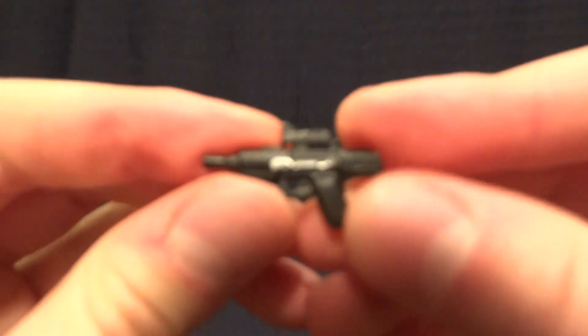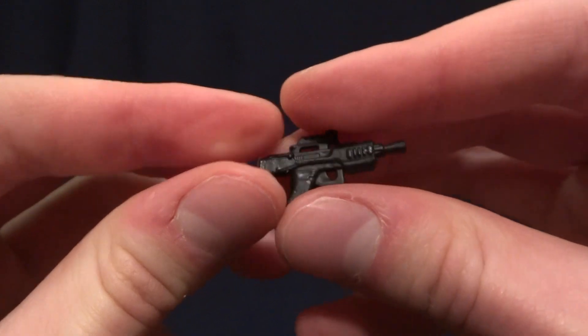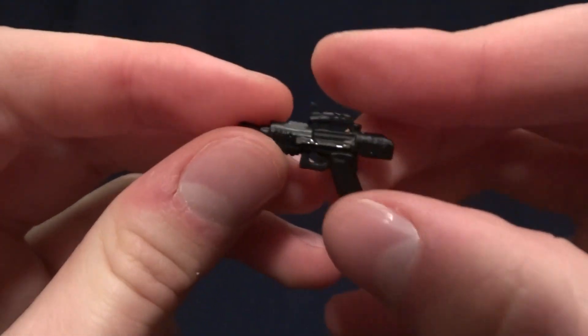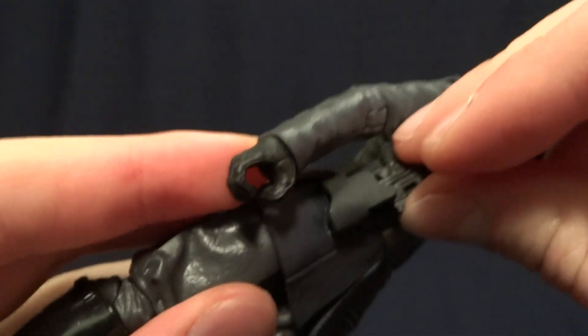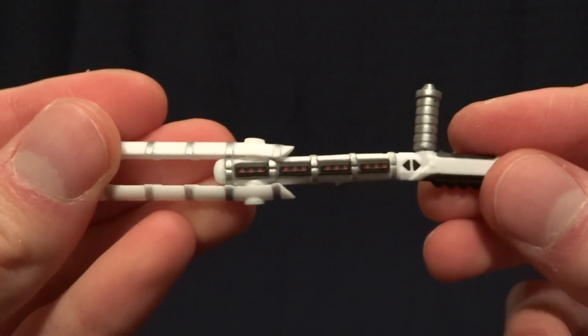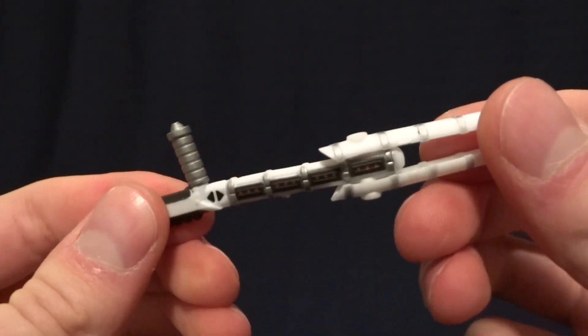The next accessory is this blaster pistol — it's the same one that we've seen before just with a different deco. I wish there was a little bit more paint on there to highlight the detail, but it's not the worst, and to be honest it's probably going to sit in the holster most of the time.